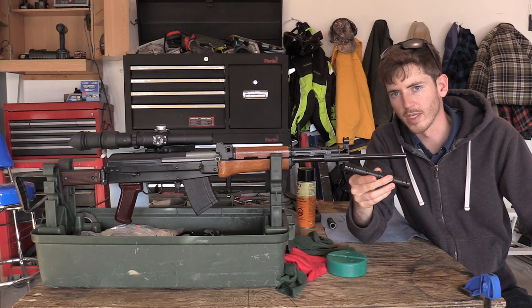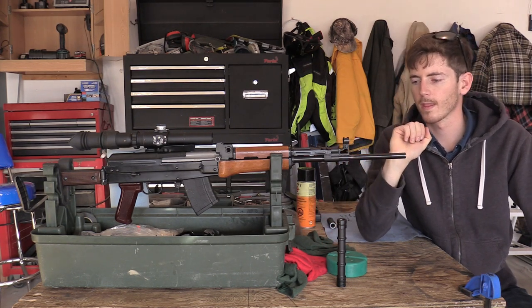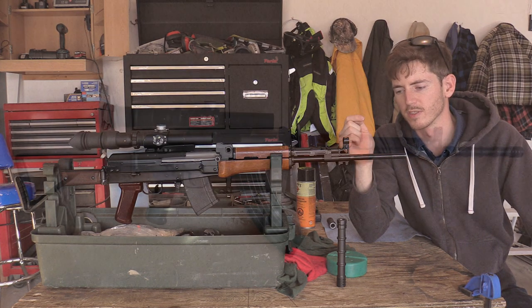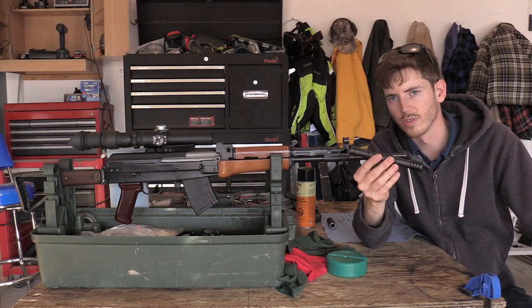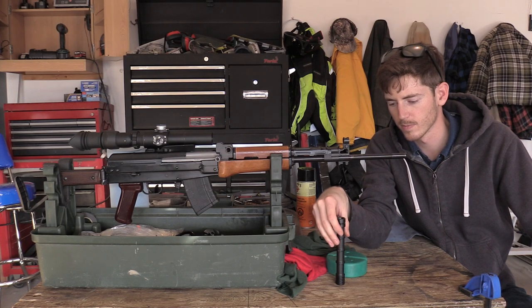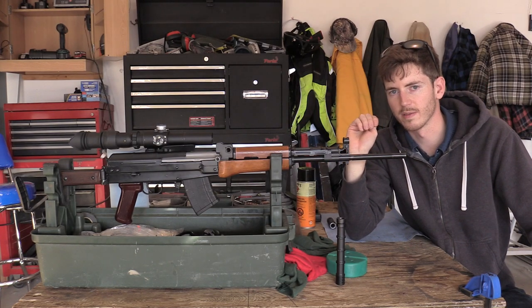I've clearly taken the grenade launcher sleeve off the end of my Type 81's muzzle. The main two reasons for doing this: one is simply to see what the firearm looks like cosmetically with the grenade launcher removed, and the second is to see if this has any sort of impact on the firearm's accuracy. I was sitting in the shop looking over Q-Sun and all the various things I wanted to modify.